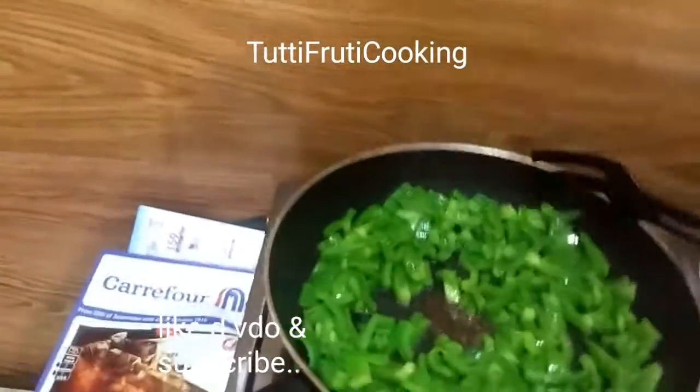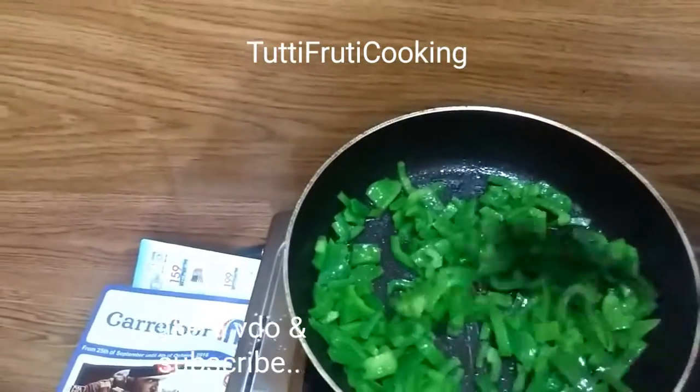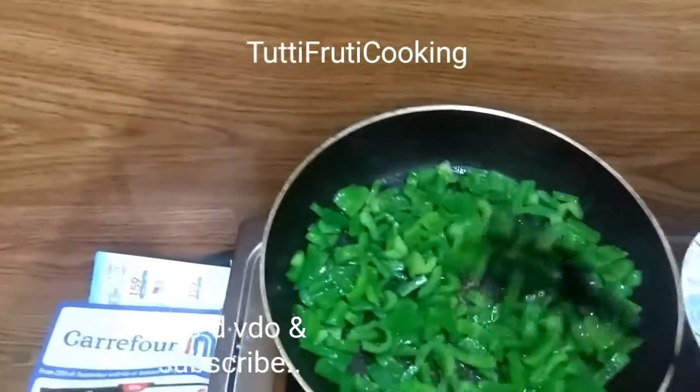I also use shimla mirch in two to four meals. I use shimla mirch with Chinese rice or chicken fried rice. You can add all the veggies.